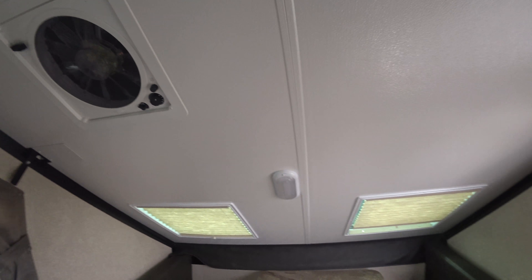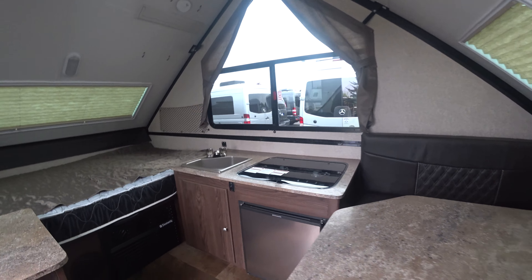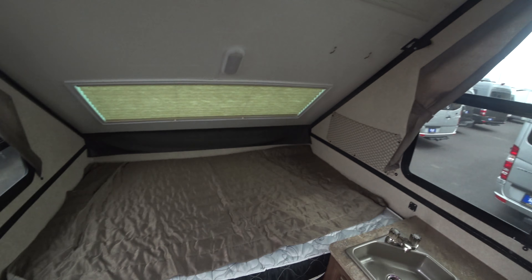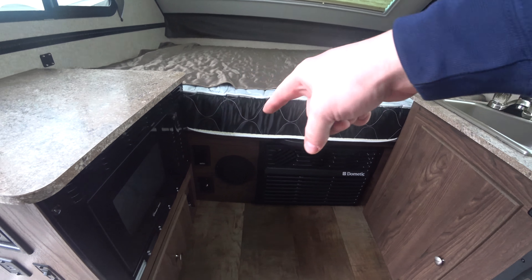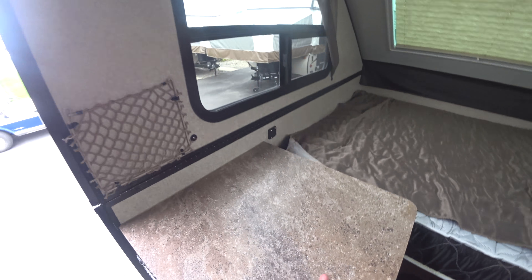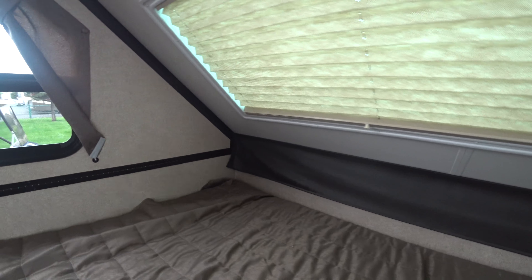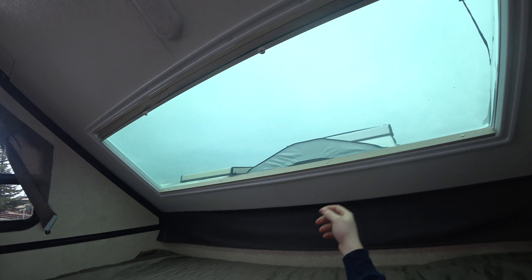I'm six foot one, and you can see how much room we have here. I can easily sit at the dinette without any problems. This is more room than you get in most travel trailers for headroom. Down below your bed you're going to have your other speaker. You have your AC unit, your TV hookup — so if you did want to hook up a TV, you'd best be suited to set it right here. And then you have your bed. This is about a full-size bed — it's big, plenty big, and it's comfortable. I really, really like this unit.